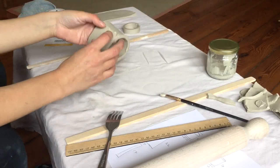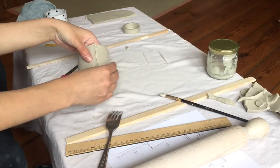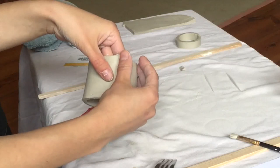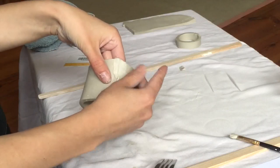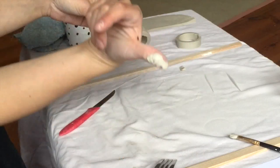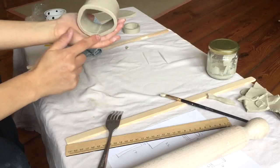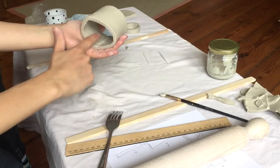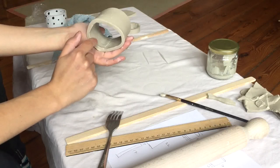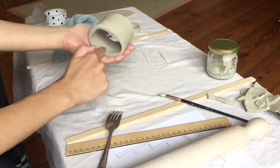Now it's dried out a little bit, and I can spend some time cleaning up these connections. I'm just going to use the side of my thumb to smooth it over into the other piece — just smoothing out and removing this extra slip. Definitely take some time focusing on the inside as well, especially if you want to use this cup to drink out of. You don't want any ridges that will catch dirt and be difficult to clean.